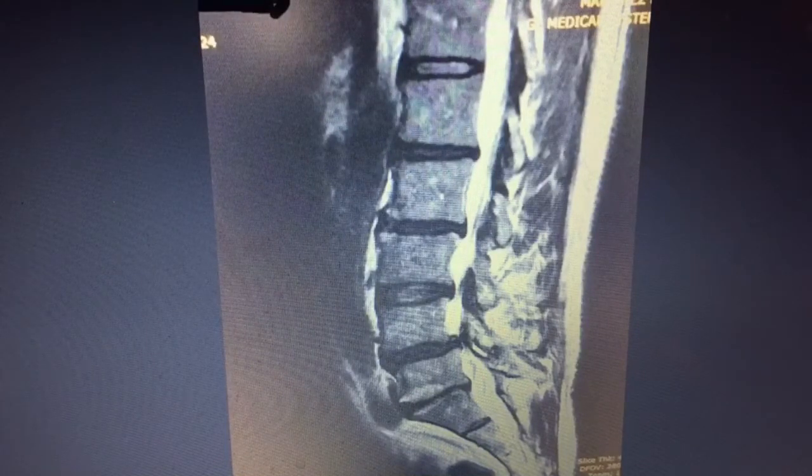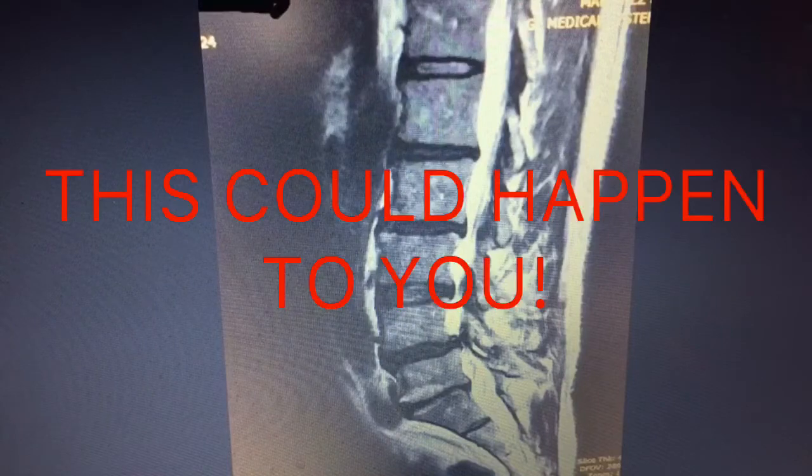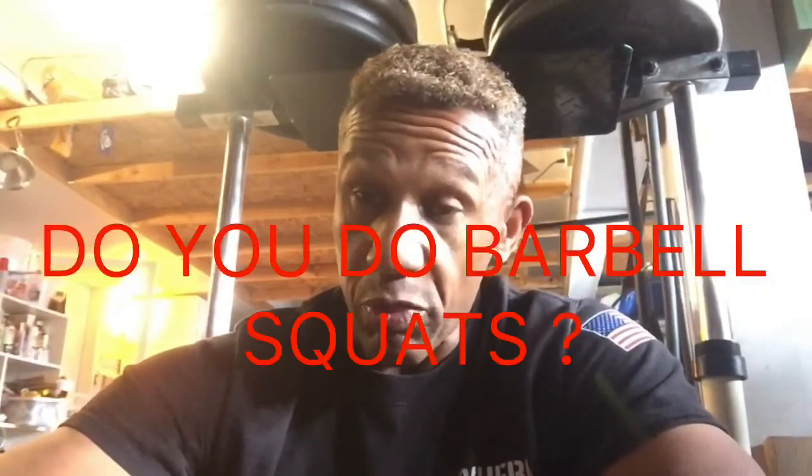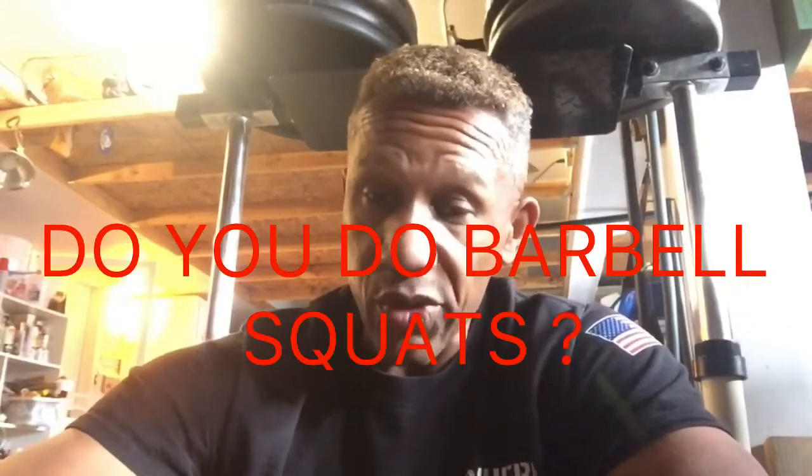You think this can't happen to you? Think again. By the end of this video, you'll have enough information to decide whether or not you want to go with a vertical leg press or not. But before we do that, go to the comment section and answer this one question for me: do you do barbell squats now? Yes or no? My name is Clint Grimes. I'm not a bodybuilder or a fitness model. I'm a 59-year-old guy who's worked out at home for over 35 years — 22 of those years in this garage right here.